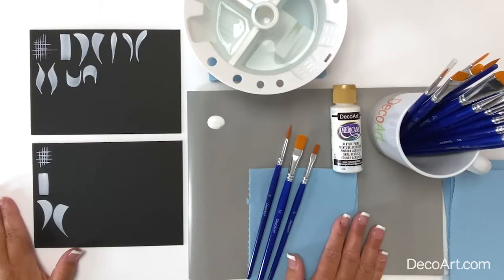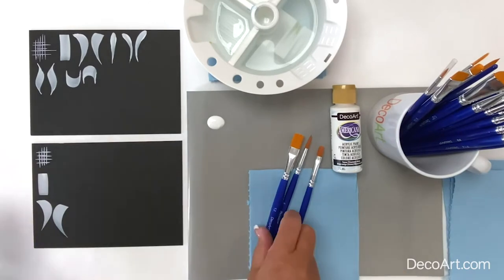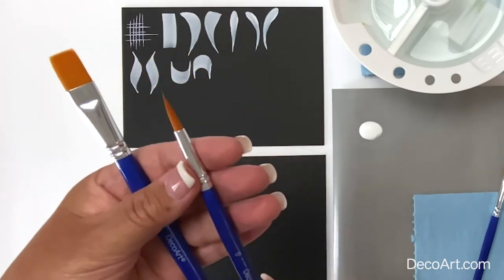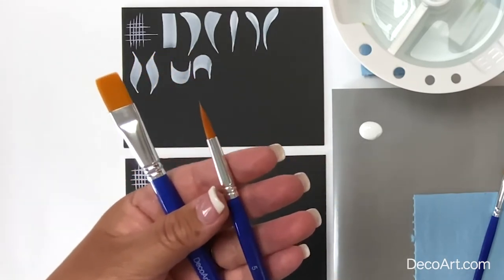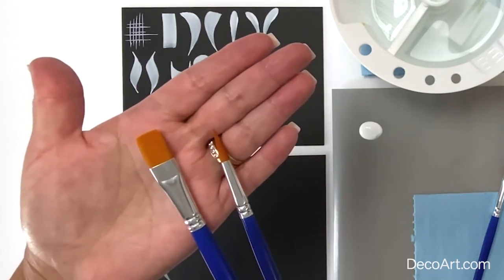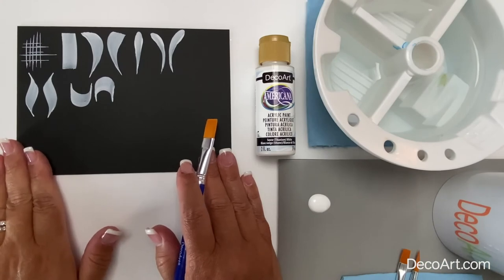Let's talk about basic brushstrokes. Practicing brushstrokes helps teach and train your hand how to control your brushes better. Let me show you six of my favorite basic brushstrokes. Two of my favorite brushes to use when practicing brushstrokes are a flat brush and a round brush. Let me show you how to create basic brushstrokes with each of these brushes.